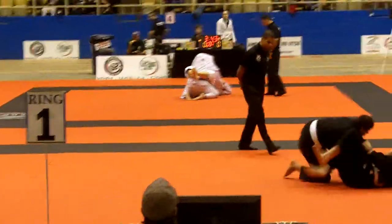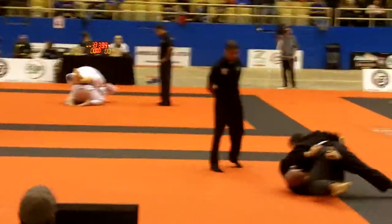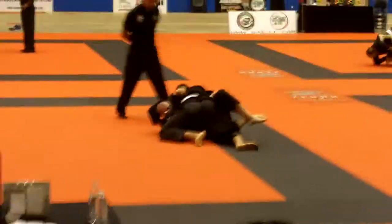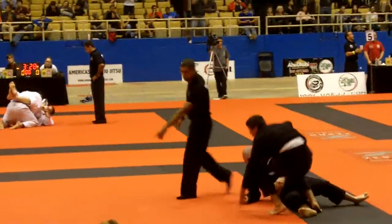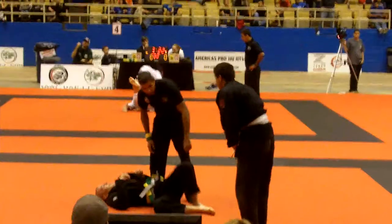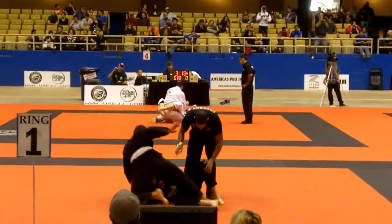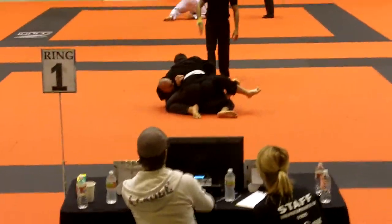Yeah! Pull it out, Roberto. There you go, solidify, Roberto. Get those knees out of the way. You got your two points, Roberto. Cross face. Cross face, Roberto. I want a nasty cross face on him. Make his head touch his other shoulder. Nasty cross face, Roberto. Nasty cross face.